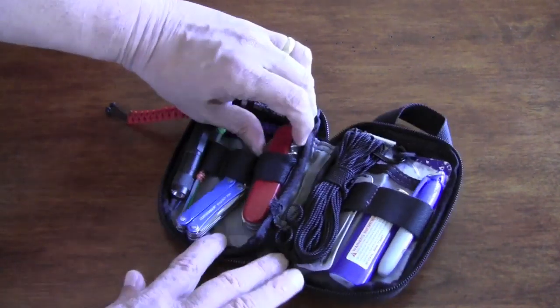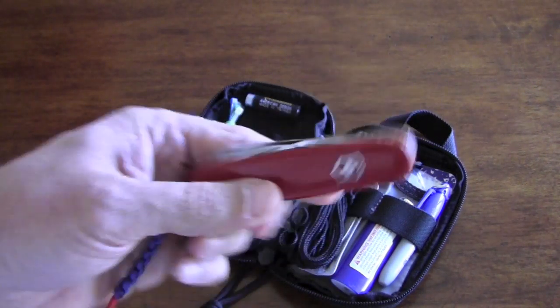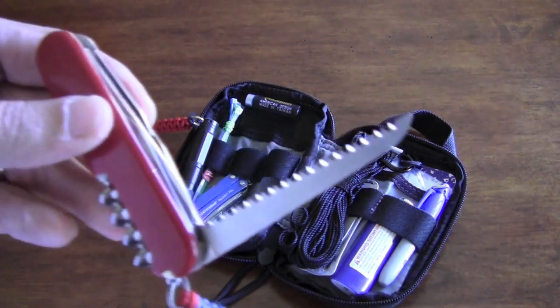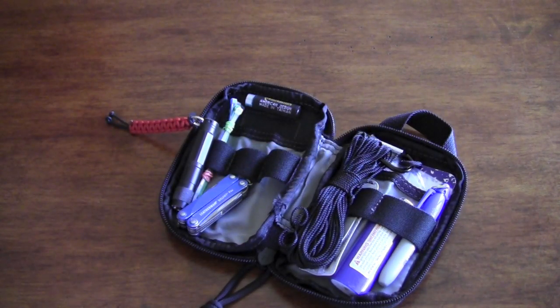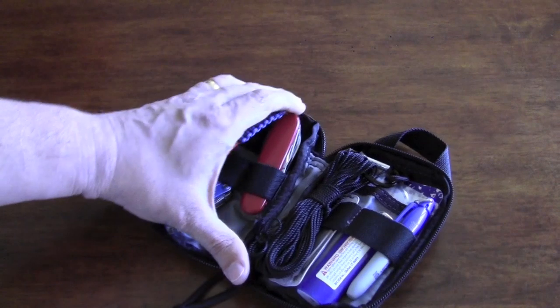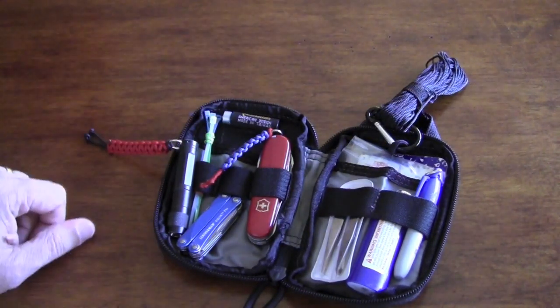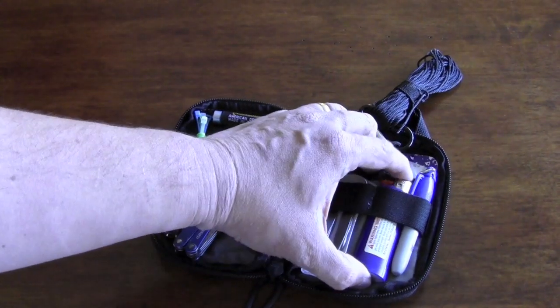A Toaks — I believe this one is the Camper — and the reason I have this one is that it has a saw on it. Never had to use it, but I may use it at some point.